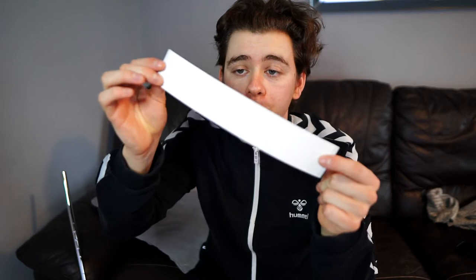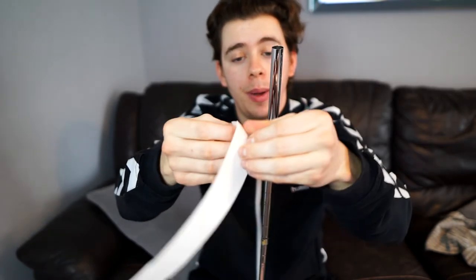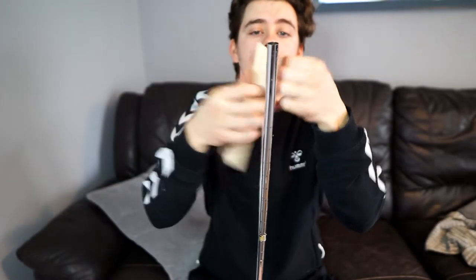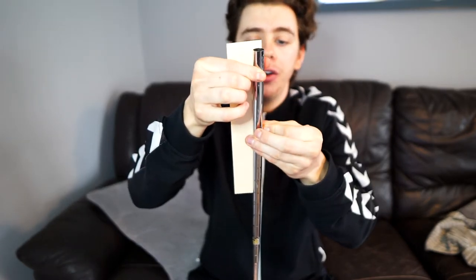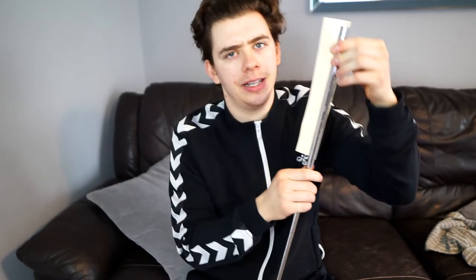The tape I'm using is already pre-cut to the correct size, which makes it even easier — you buy this as a set. So next up, all you need to do is get your double-sided tape, peel the first bit back — very satisfying — and then stick this with just a little bit over the edge, because it is already pre-cut. Stick it down your shaft and then just wrap it round.